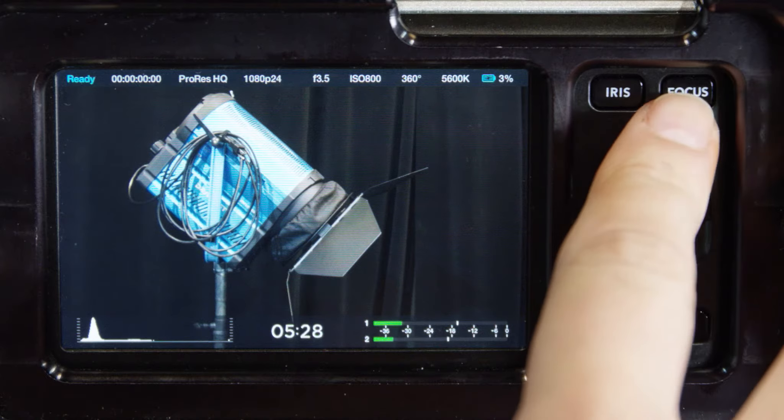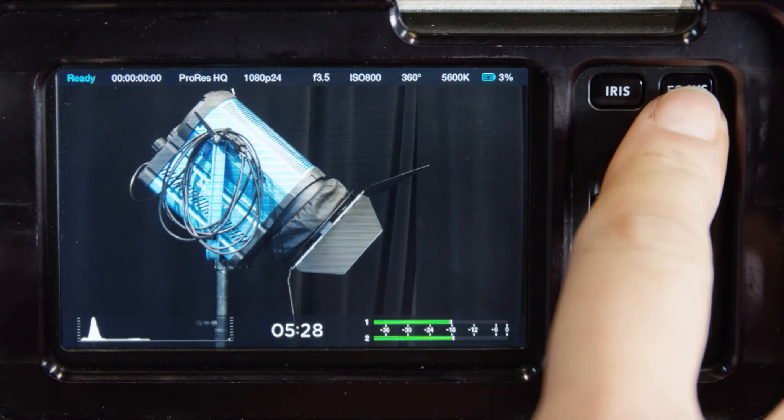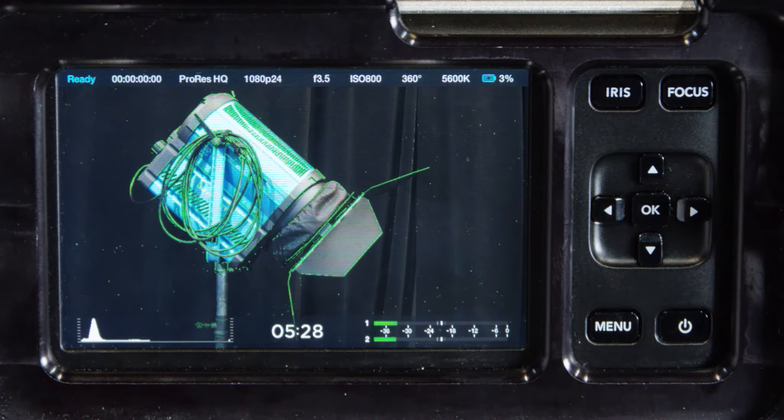Focus button: when using a compatible auto focus lens, press the focus button once to auto focus. A quick double press of the focus button activates focus peaking.